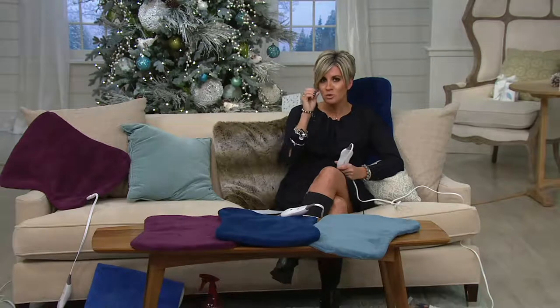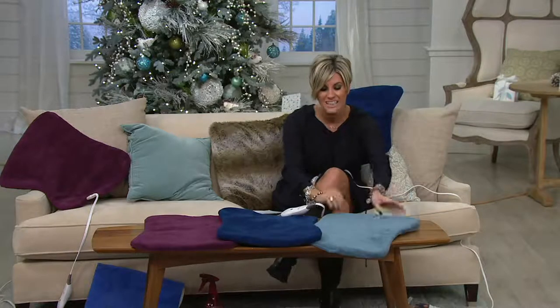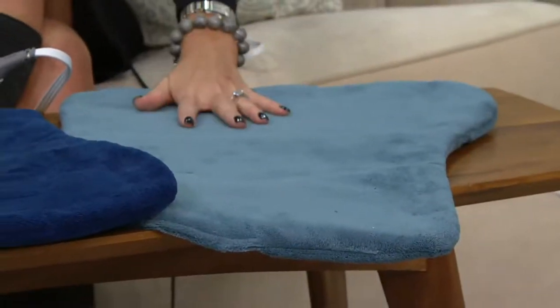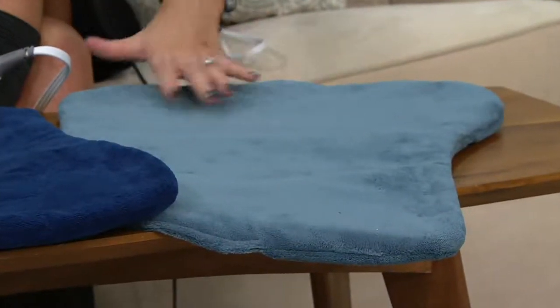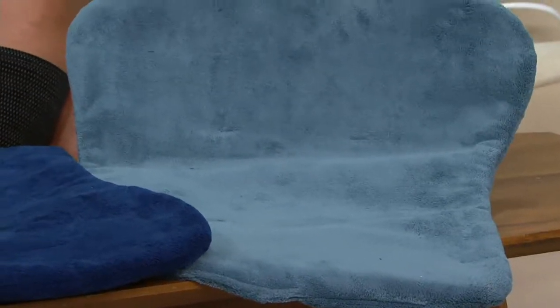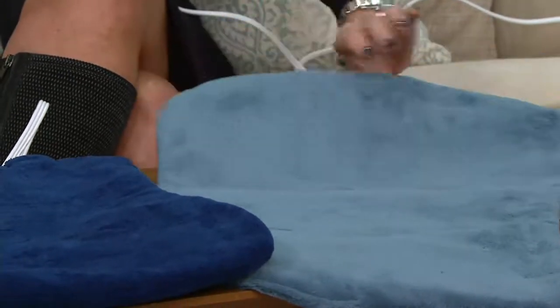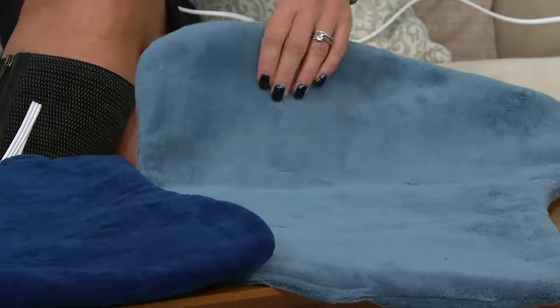This is a while-supplies-last debut — a total debut. It's made in this machine washable, ooey gooey stuffed animal kind of chenille, and it's a double-sided situation. It's not that weird crunchy heating pad that maybe you grew up with at grandma's house. At $29, the colors — starting with Jade, which is more of a light gray-blue.